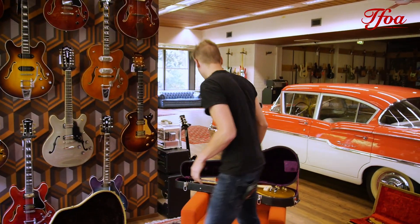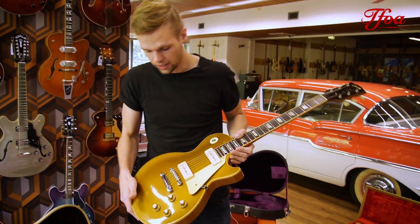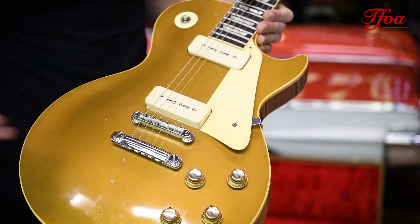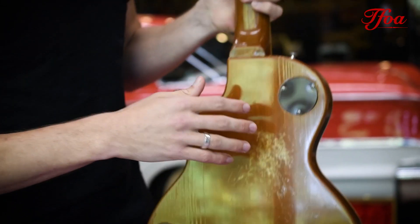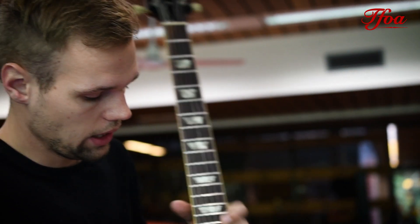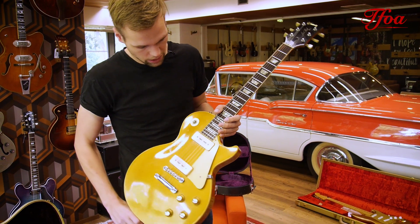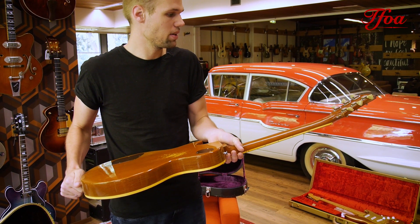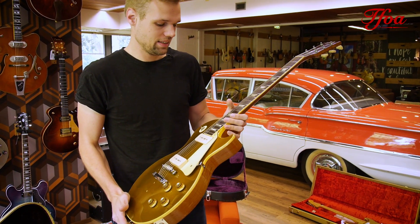The next one is quite a rare guitar. This is the 1969 — or late '68 — Les Paul Goldtop. It has features from both years: it has the P90s, the mahogany body, but it already has the large headstock. It's completely original. It's a very cool collector item to have because it's a bit of everything. It's also very light, so that's a good plus as well.